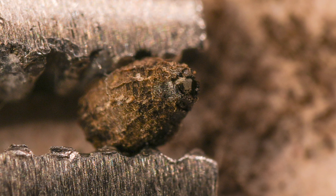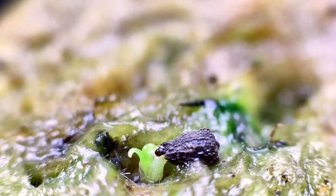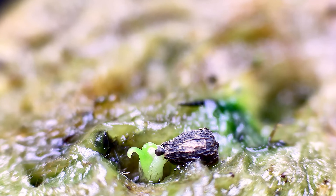Just soak the seed in rainwater for around 12 to 24 hours before planting. Here's a time lapse of the seedling growing after two weeks. We planted the seed on a rockwool cube, but you can also use other soil mix like peat and sand to grow them.